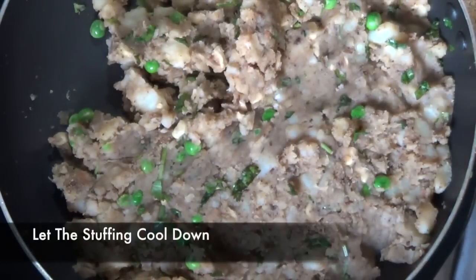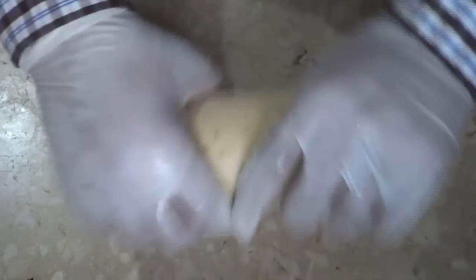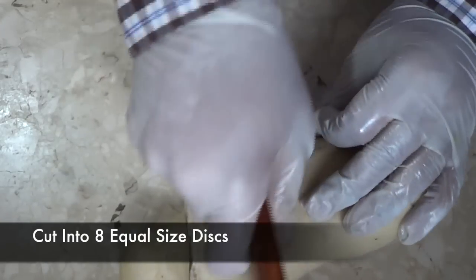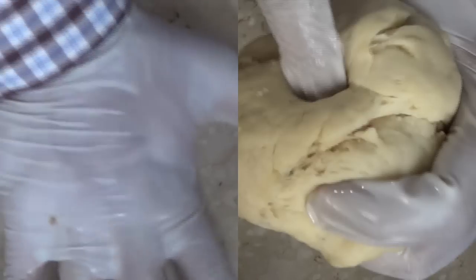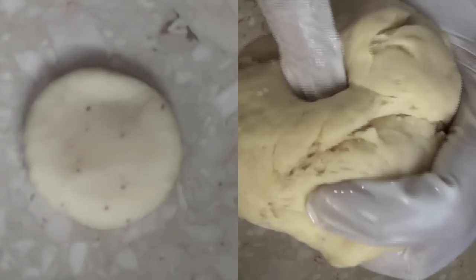Wait at least 15 to 20 minutes for the stuffing to cool down before starting the samosa cones. Now take the dough out of the damp cloth — due to the moisture, the dough has become a little soft and much smoother. Knead it a little bit, roll it into a log, and cut it into eight equal-size discs. Now when I squeeze the dough, it starts to contract — that's the gluten we developed by keeping the dough inside the damp cloth.